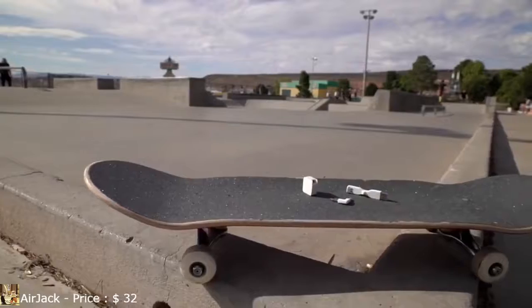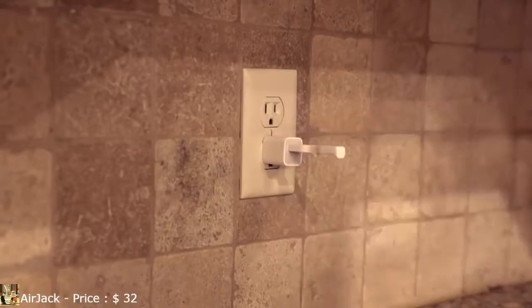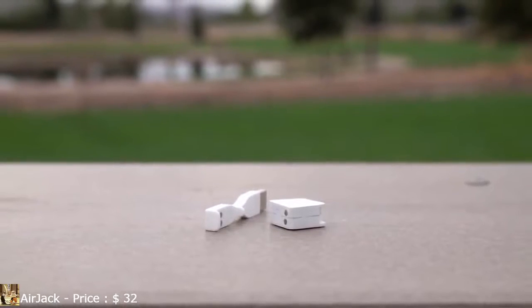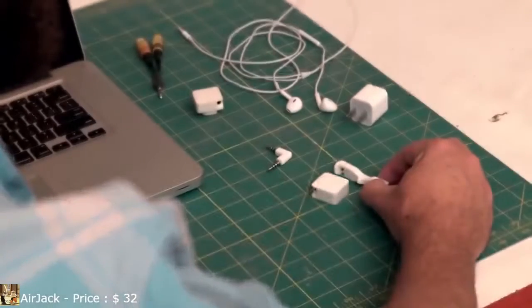We wanted to make the AirJack as durable and compact as possible. We integrated magnetic charging to get rid of bulky cables and broken jacks forever. The magnetic connector is polarized, water-resistant, and self-aligning. With the AirJack, charging is a snap.